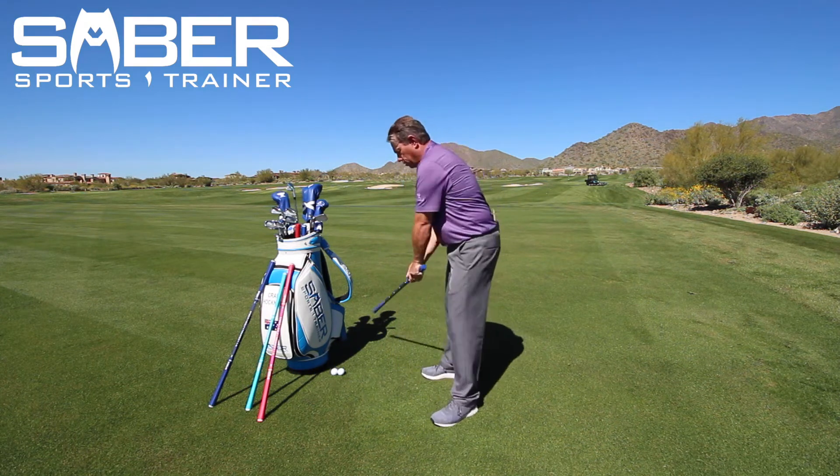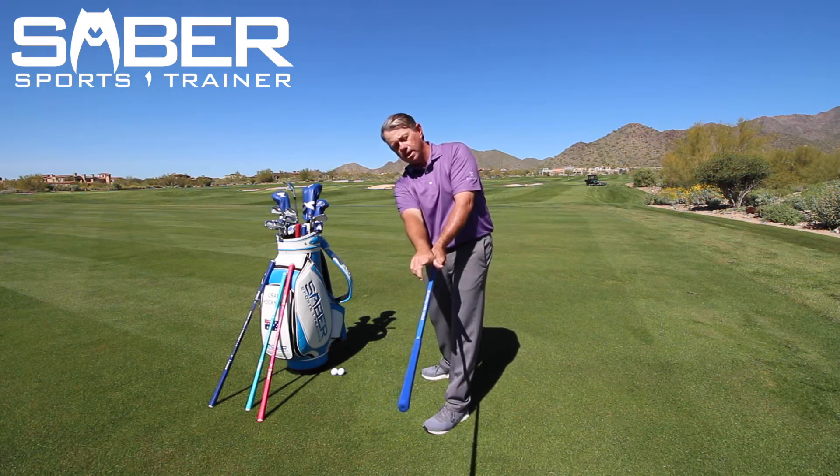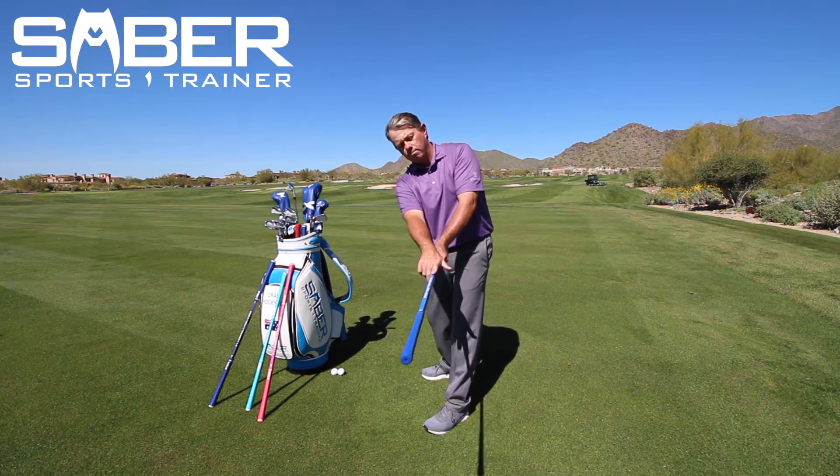What you're going to work on is take your swing and go to the follow-through side. Once you get to the follow-through side, if you're going to hit it dead straight, that blue stripe is on top.